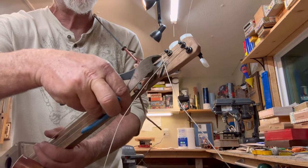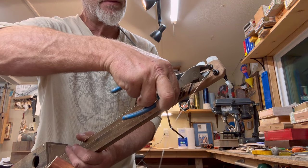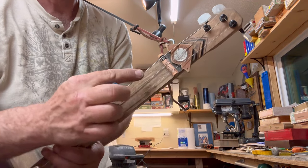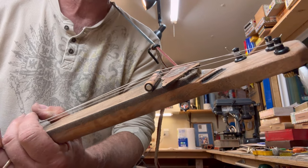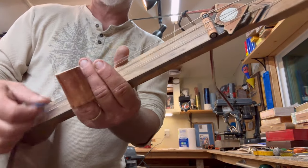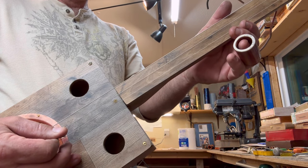We do have the Shane Spiel strings on here. The reason I had to move this guy down was because I needed as much distance between here and the saddle, which is just a battery. The reason being is I had to rise up over that arrowhead right there, and of course the nut is also a battery. So I'm tuning G, D, G.